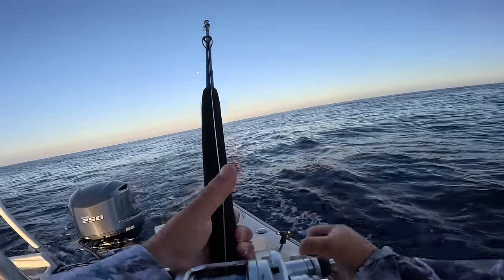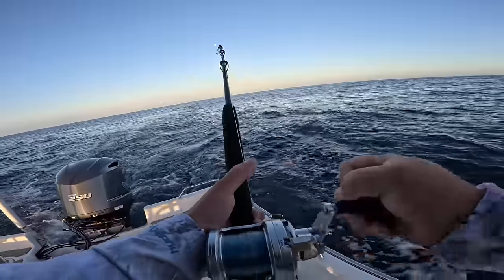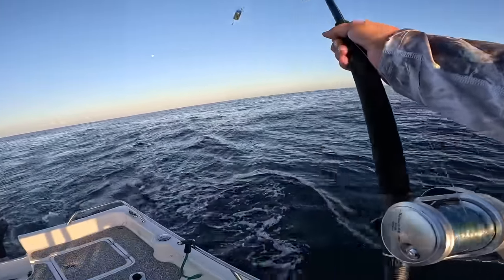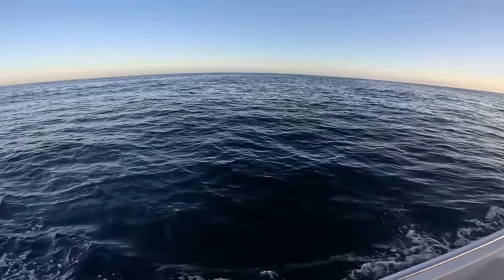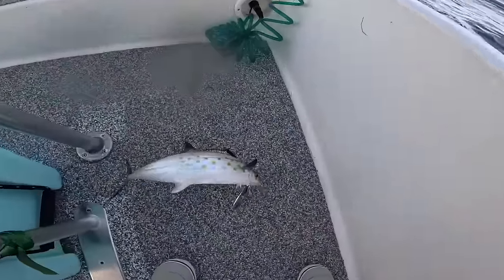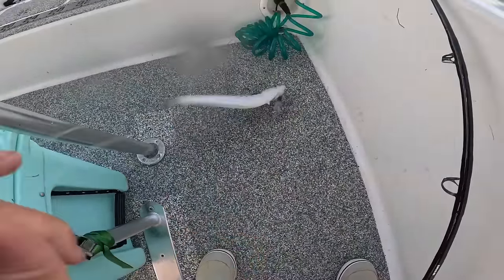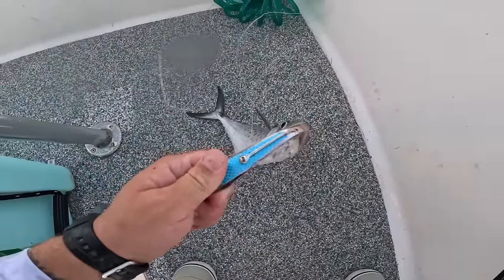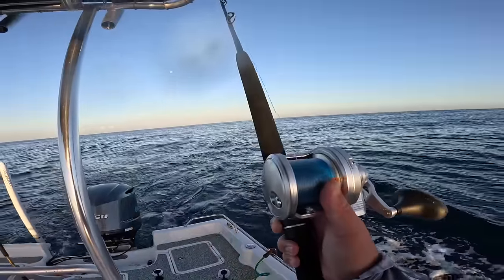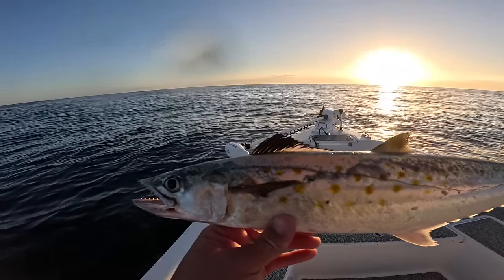We have a fish on already this morning! It's going to be some dinner — yes, Spanish mackerel! We got a Spanish mackerel for dinner — fresh Spanish dip or Spanish ceviche, that's going to be good. You're allowed 15 of these in Alabama and there's no minimum size limit. We'll hook that spoon out and get the lure back out — hit on the small spoon and letting it back out again.